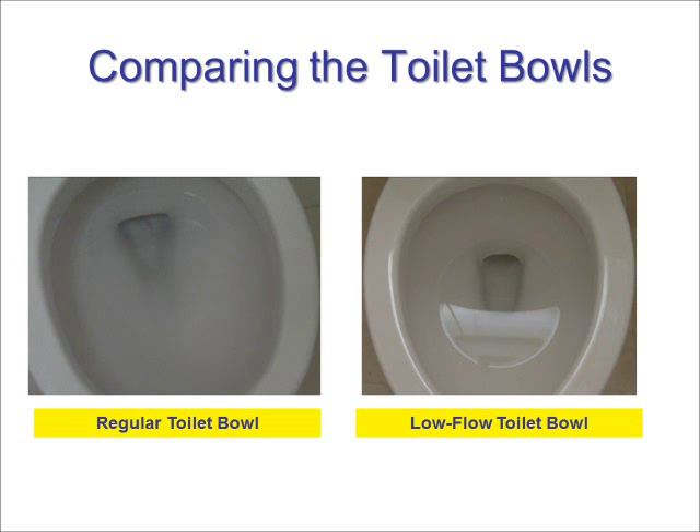Here is a quick look at the regular and low flow toilet bowls. Advances in toilet technology over the years have really made it possible to use less water and create a powerful toilet flush that is competitive or better than regular toilets. Using less water can translate to significant savings in your water bill. Let's begin by taking a look at the differences.